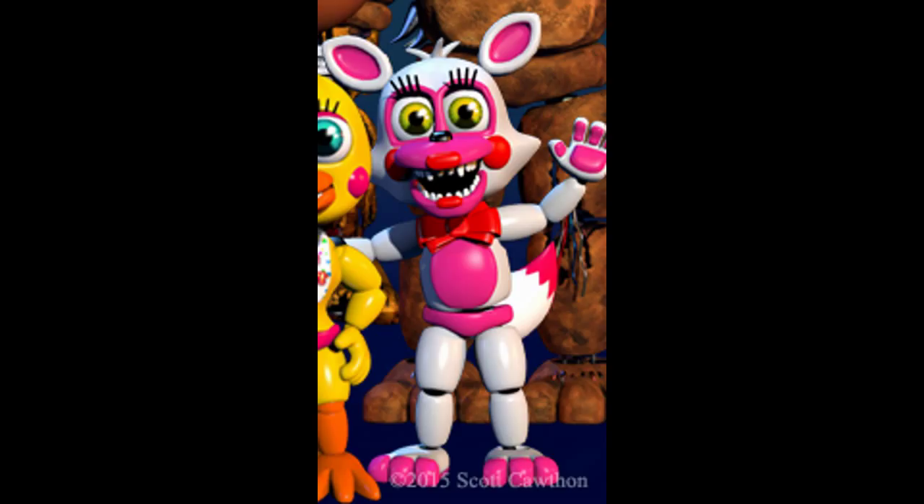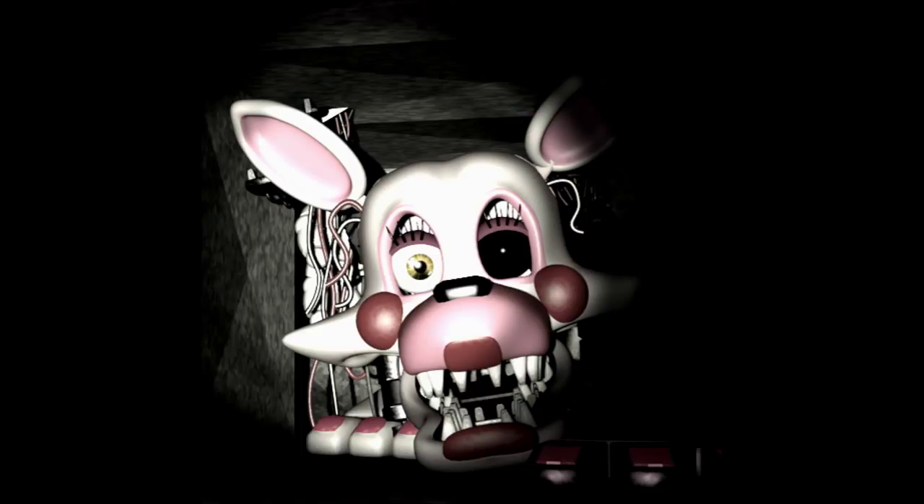Here's my idea: when the kids started disassembling Mangle and the crew workers finally made her an attraction, they decided to add even more pieces — extra pieces that the kids could add on. Maybe they used extra pieces from the other animatronics, like the normal Freddy, Chica, Bonnie, and Foxy. When you think about it, Bonnie's face is gone in the second game, so maybe the head on Mangle is Bonnie's face. Or maybe they just pulled out some random animatronic head and gave it to the kids to put on Mangle.